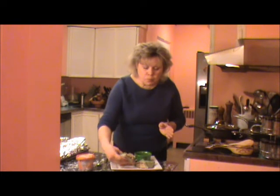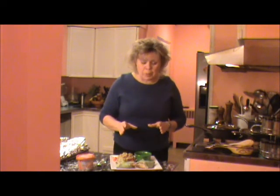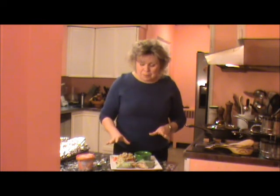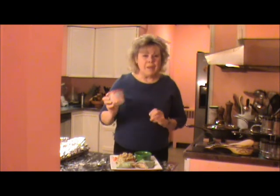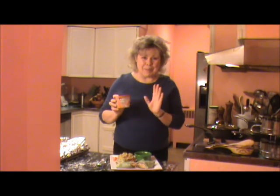Mmm. That is so good. The cooking cream just comes through in the burrito — you can taste it in the meat. It is wonderful. This is a great product. Try it, you won't be dissatisfied. Try the recipe. Thank you for joining me, and have a great day. Bye.